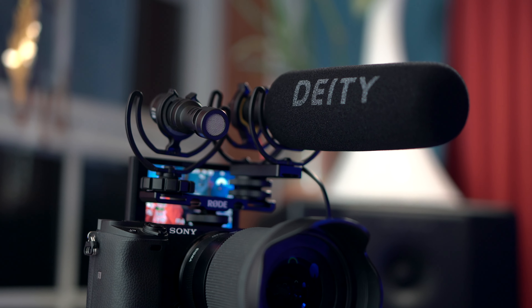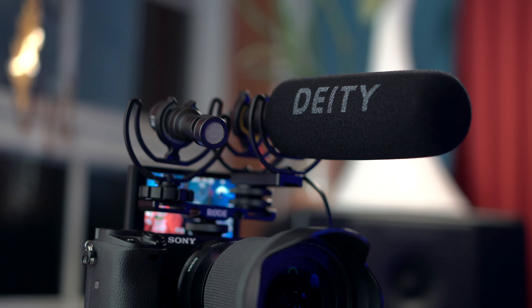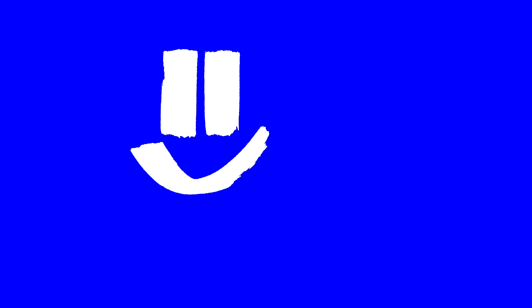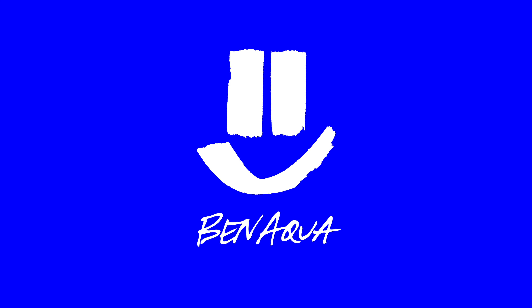Hey, how's it going? In this video I'm going to be comparing three different microphones: the Deity V-Mic D3 Pro, the Rode Video Micro, and the Rode Wireless Go. The Deity D3 Pro and the Wireless Go come in at $200, where the Video Micro is only about $70.